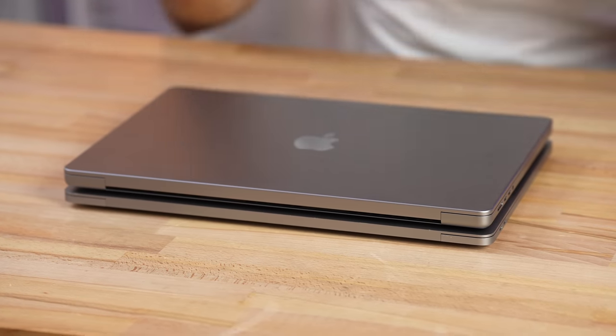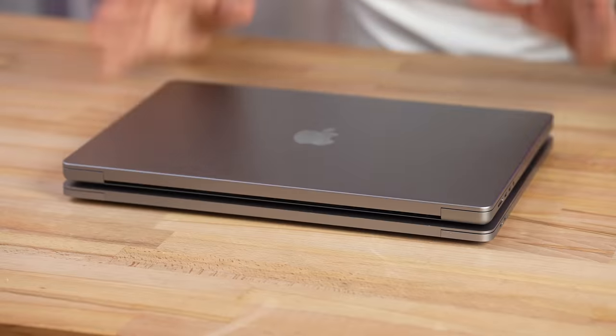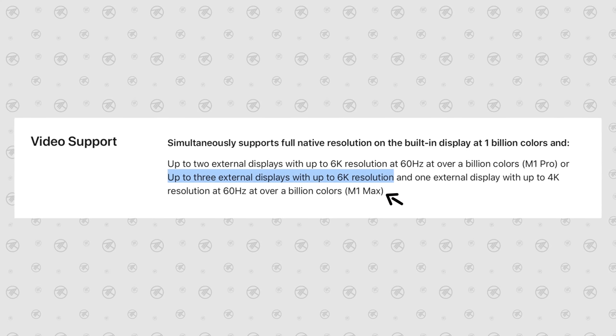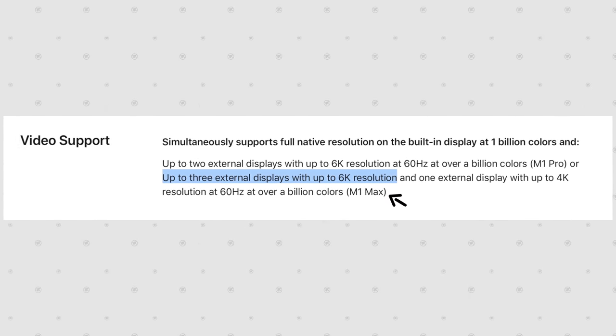Here's something almost nobody knows: with the new 16-inch, even though we only have three Thunderbolt ports, each one gets its own controller. Previously, each two ports had to share a controller. This means these three ports are almost like six ports if you're daisy-chaining them — no slowdowns. This is also why the new 16-inch MacBook Pro can support up to three 6K Pro Display XDRs instead of two, plus that HDMI for another 4K display.